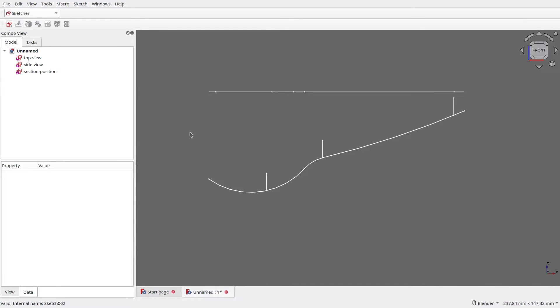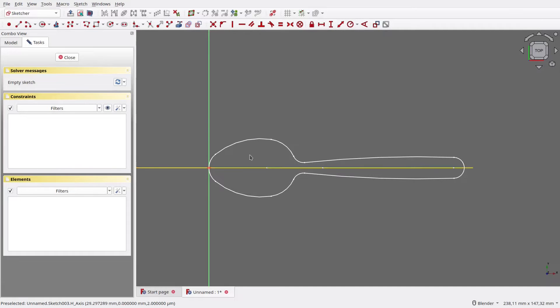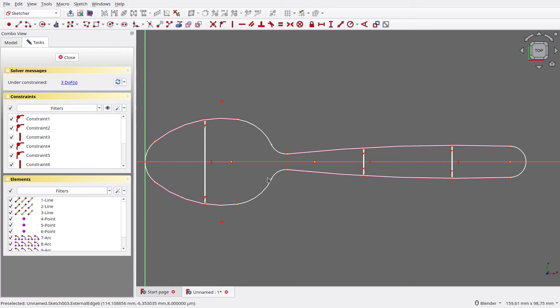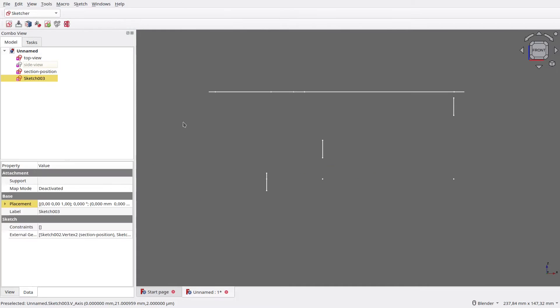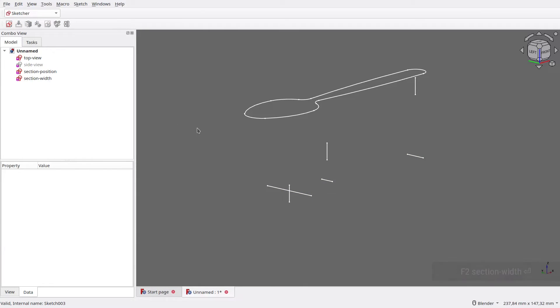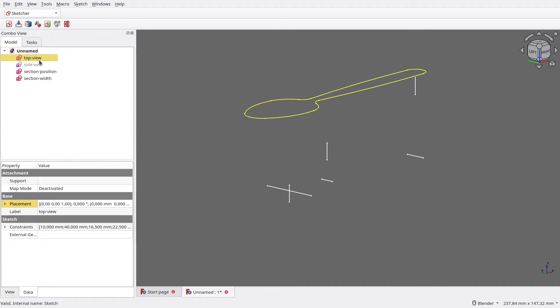The next step is to create each section's width. Let's hide the Side View, then create a new sketch on XY plane. Make external references to all sections, then make another reference to the spoon's edges. Next, we need to create a line for each section with its vertices touching the spoon's edges. Make the line in the head touch its section, then do the same for the other lines. Now the sketch is fully constrained, so we can close it. Let's rename this sketch to Section Width.